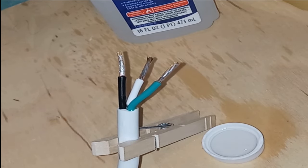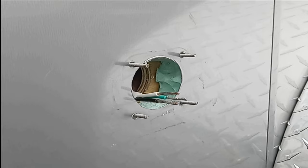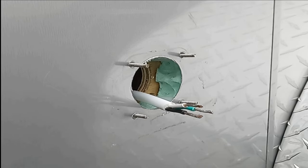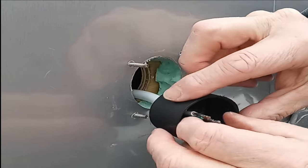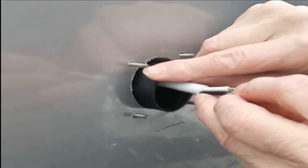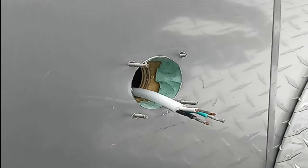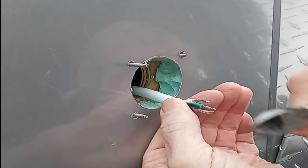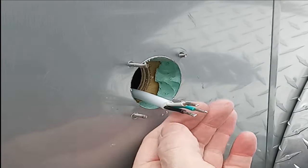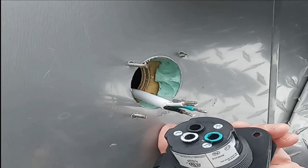Whether you've tinned your copper wires or just twisted the strands, we're now ready to hook up the cable to the power inlet. Move the cable through the hole opening. Send the power inlet housing cover over the cable and on into the cargo trailer. Trim off any excess tinned wire so that it will fit properly into the power inlet. The back side of the power inlet is color coded, so it's very easy to hook up the cable.